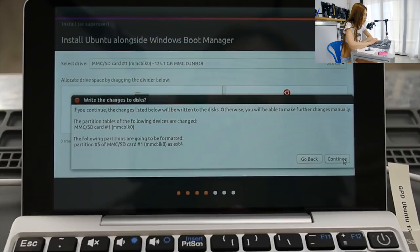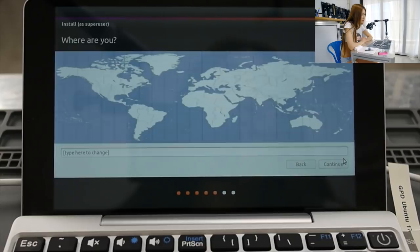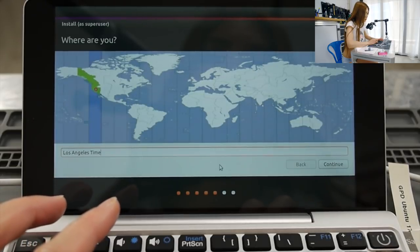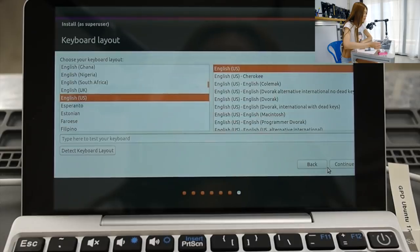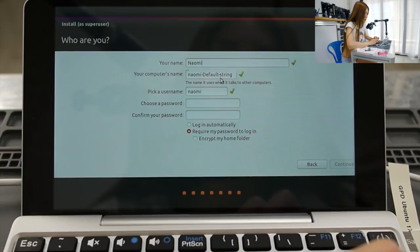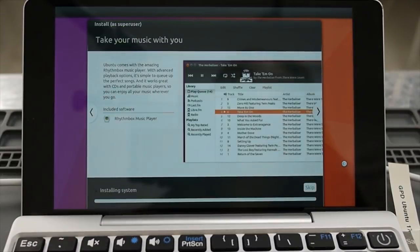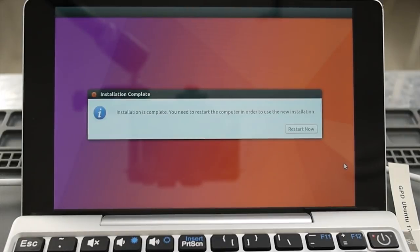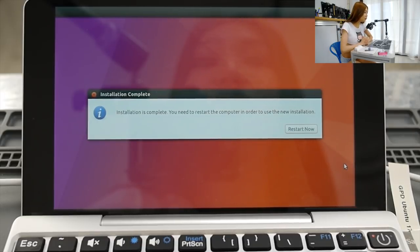Continue through the remaining prompts — select your timezone location and continue through the keyboard and user setup screens. The installation is complete. You need to restart the computer to use the new installation — restart now.